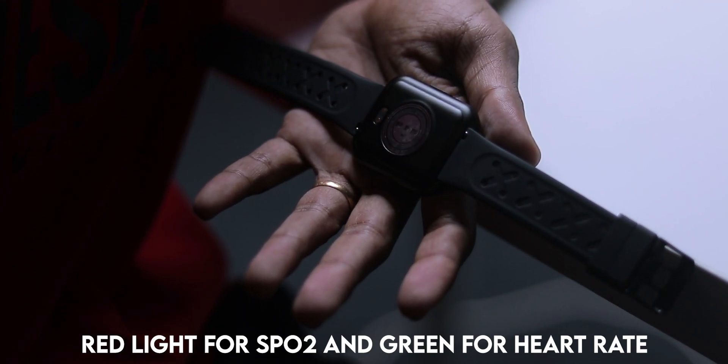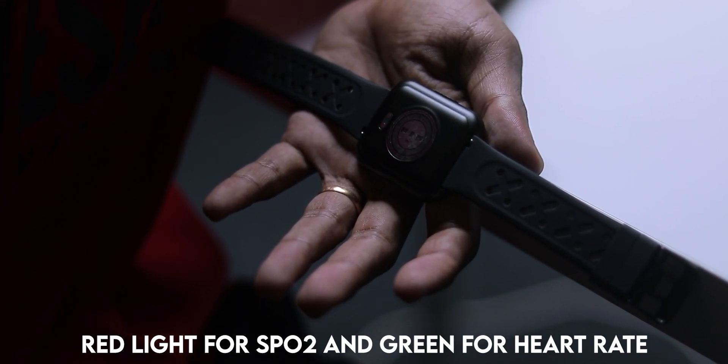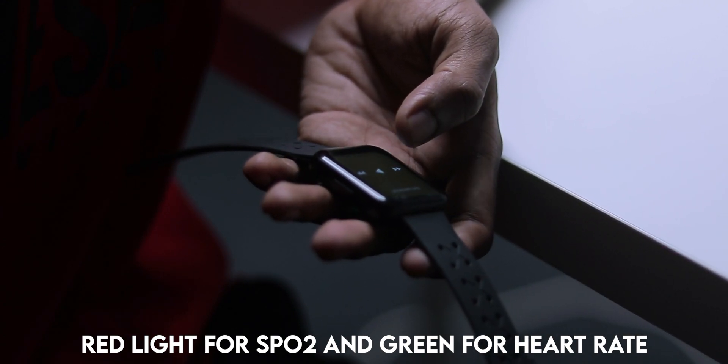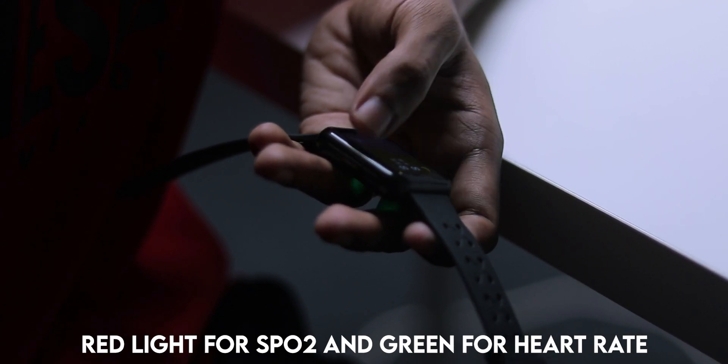There are many features in this smartwatch: sports mode, blood pressure, SPO2, and more — all visible on the display. You can also see phone notifications on your watch.